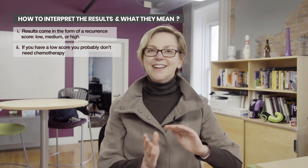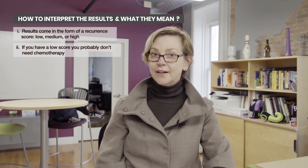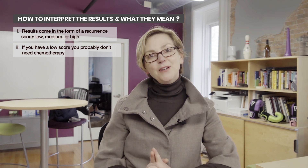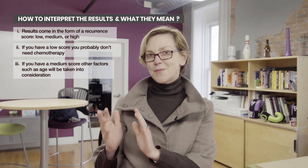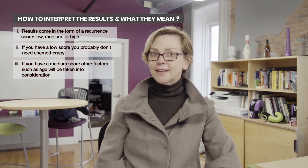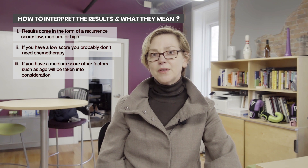If the score comes back high, that does mean the risk of the cancer coming back is higher. On the other hand, chemotherapy is more likely to help reduce that risk. What if it comes back in the middle? It depends. If it's intermediate low — or close to the low end — it's very likely that you and your medical team will make a choice together about whether or not chemotherapy is helpful.